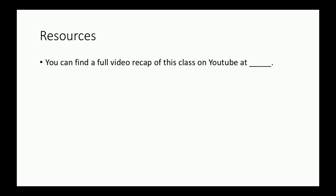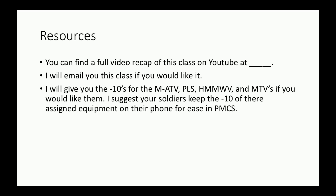For resources: this class is available on YouTube. I will email the class if you'd like, and I can provide the dash 10s for the MATV, PLS, Humvee, and MTV. Highly suggest you get them and put them on your soldiers' phones — save them in a file manager or PDF app so that if their TM gets lost or damaged, they have no excuse for not doing a thorough PMCS. If you have any questions, send a PM or leave a comment below.